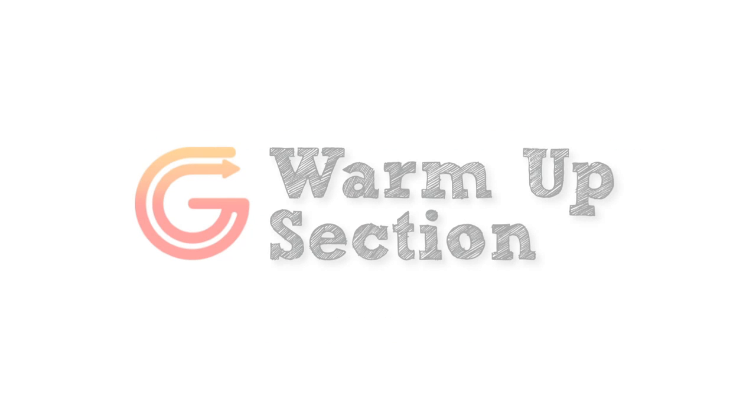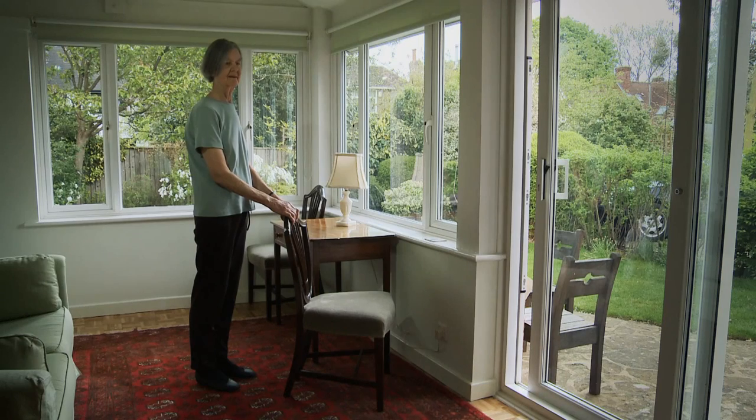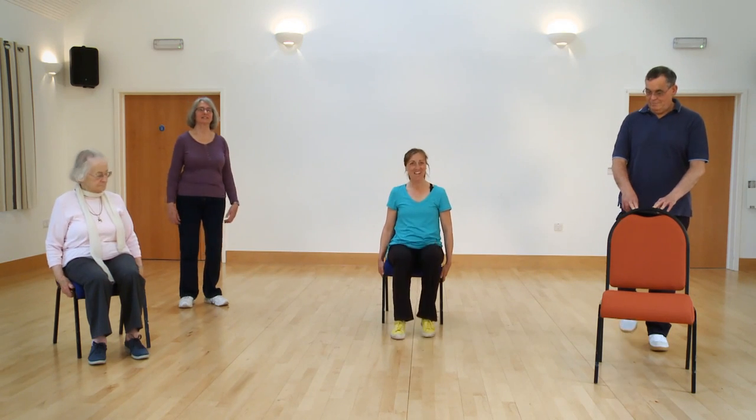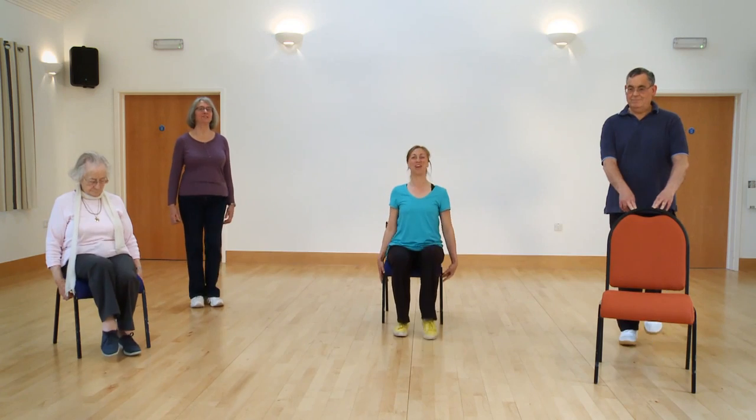I'll now take you through a moderate intensity workout that will last 30 minutes, designed to improve your cardiovascular fitness, your muscle strength and balance. Always work at your own ability and use support if you need to. We'll demonstrate three versions of the same exercise, so use the one that best suits your ability. Sit tall, hold the chair if you need to, and ready — off you go with a march. It doesn't matter which leg you start with; try and sit as tall as you can.